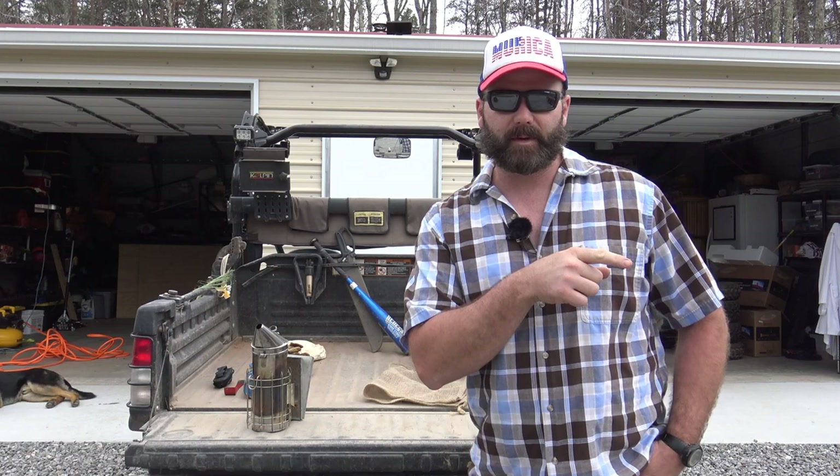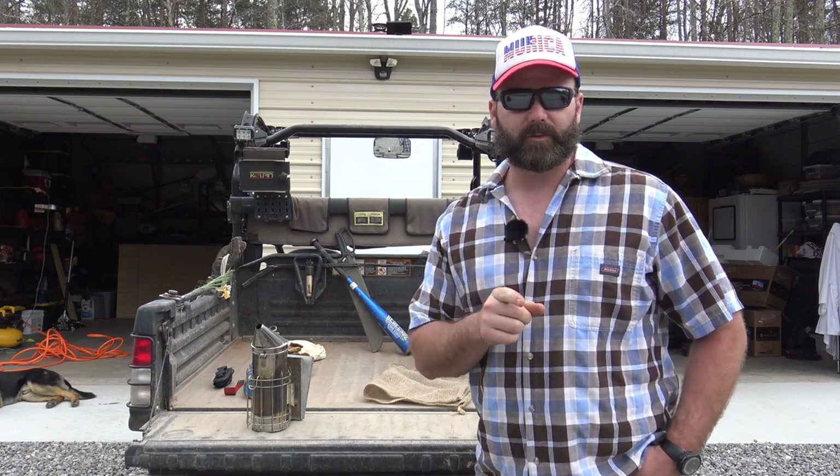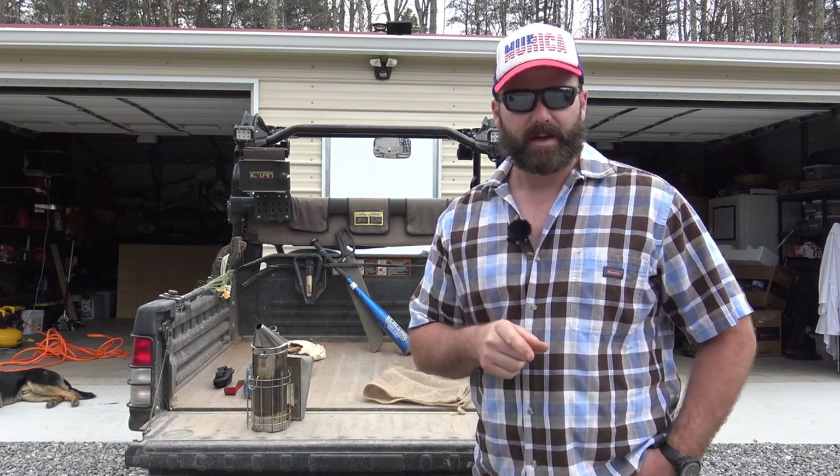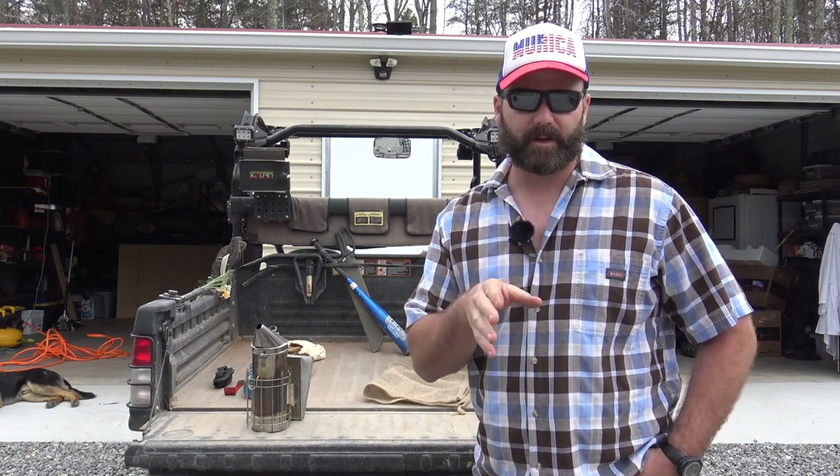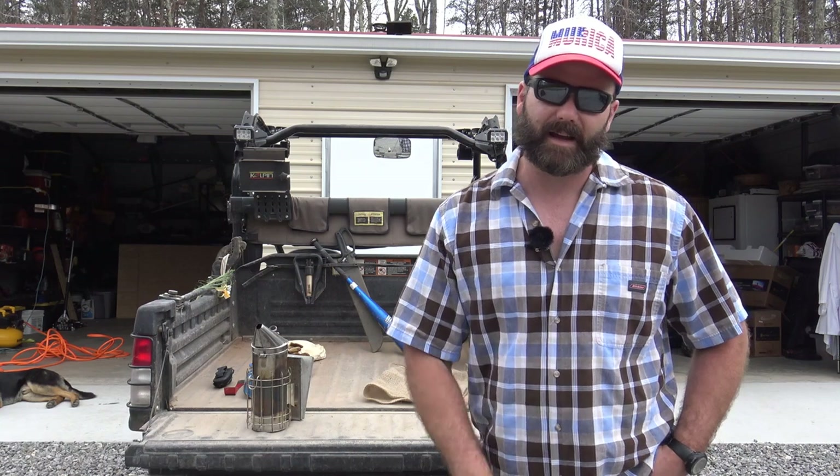So I'm going to take you, show you the bee boxes, show you what to look for the first time you're checking them in the spring. And also we're going to show you a little bit about beekeeping, the equipment you need, and a little bit of advice if you want to get started in beekeeping. So come along with me, guys.